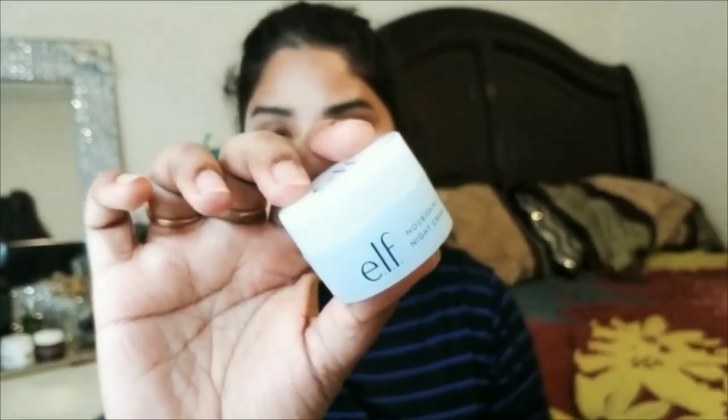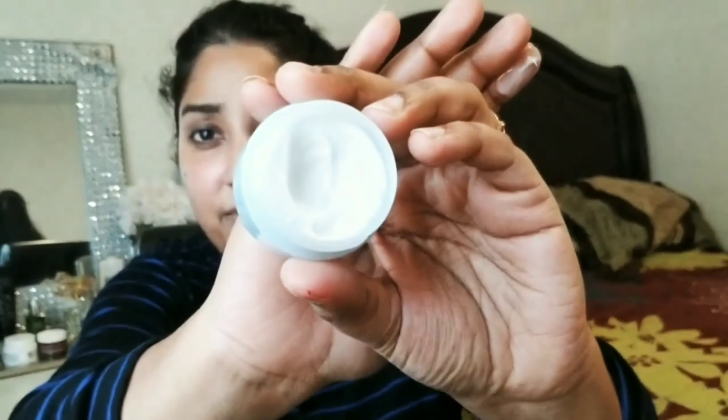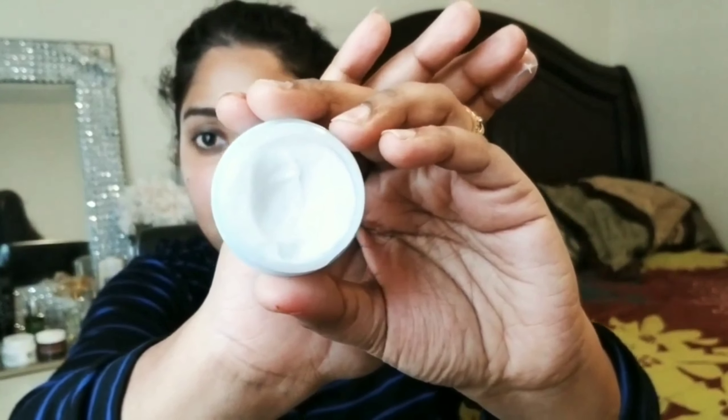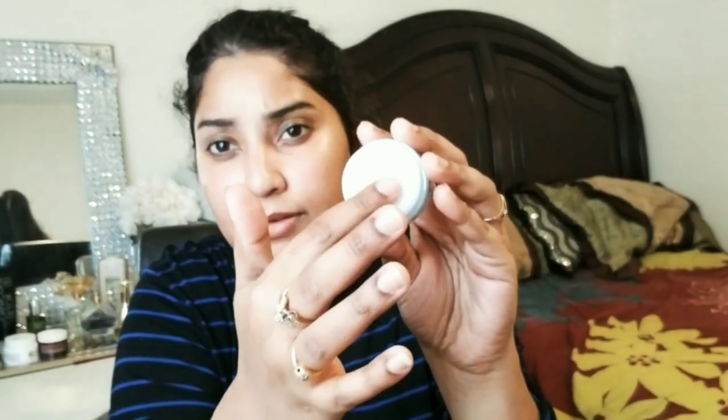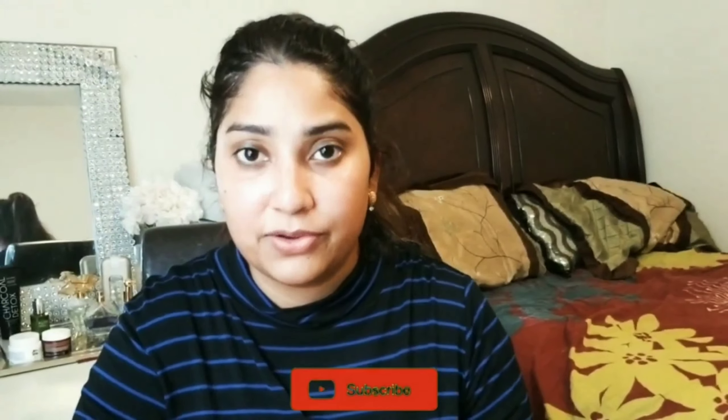Now I'm going to use this night cream. I've just started using this and so far so good — I'm impressed with the results. I haven't broken out, my face feels smooth, and it's super affordable. I recommend it for daily use. That's all guys! I hope you liked this video. Please give me a big thumbs up, like, subscribe, and share. Don't forget to turn on the notifications bell. Thank you, bye!